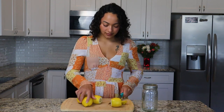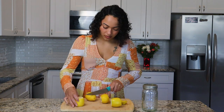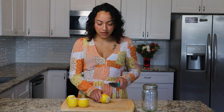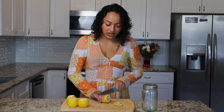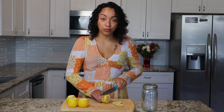So now that all of our prep work and cleaning is done, let's dive into this recipe. We're going to start by cutting the ends off of each lemon. Next up, I'm going to slice these lemons very, very thinly. And as I go, I'm just going to remove any seeds that I come across to make sure that they don't end up in our final product.